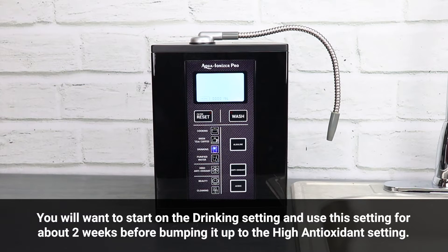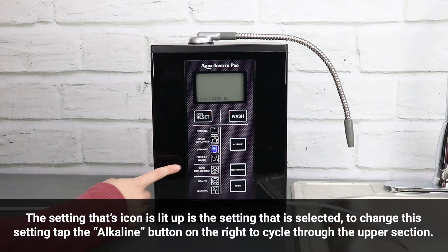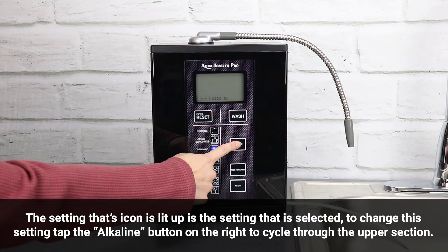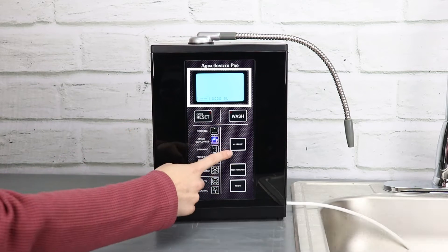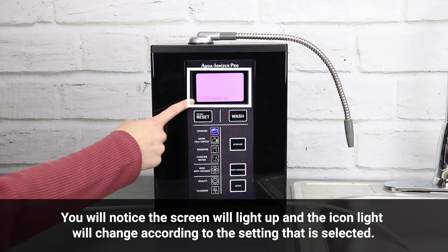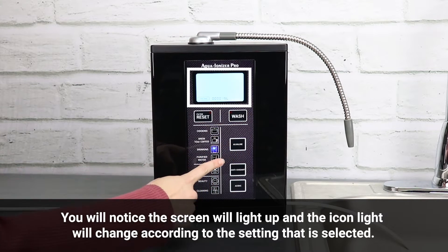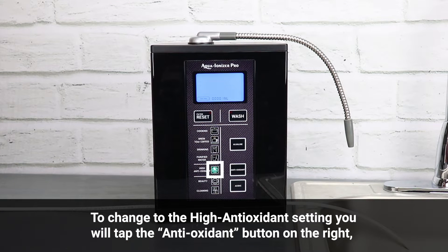You will want to start on the drinking setting and use this setting for about two weeks before bumping it up to the high antioxidant setting. The setting whose icon is lit up is the setting that is selected. To change this setting, tap the alkaline button on the right to cycle through the upper section. You will notice the screen will light up and the icon light will change according to the setting selected.